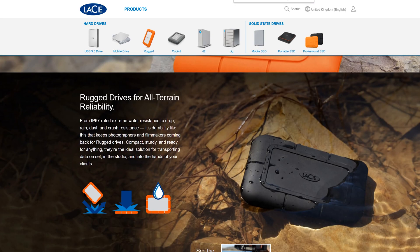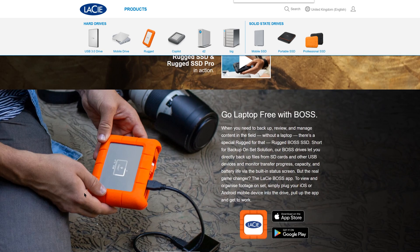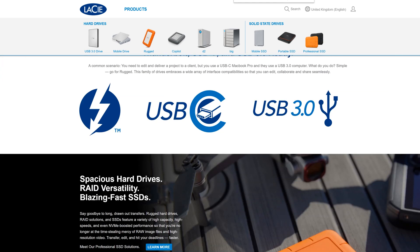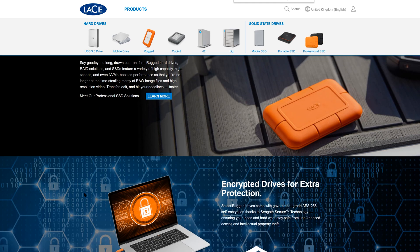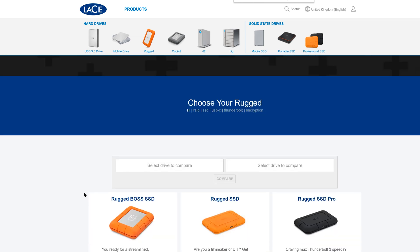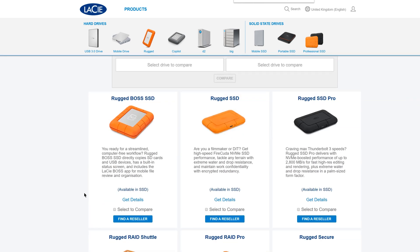Both the Rugged SSD and the Rugged SSD Pro use NVMe technology to produce ultra-fast transfer speeds. The Rugged SSD is officially rated at 950MB per second, which is almost twice the speed of our current fastest portable SSD tested here earlier this year, the LaCie Portable SSD. The LaCie Rugged SSD Pro is even more impressive, with an official rated speed of up to 2,800MB per second using a Thunderbolt 3 connection.